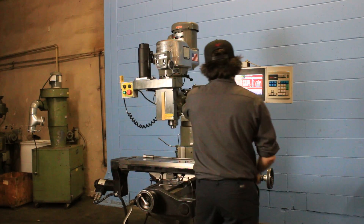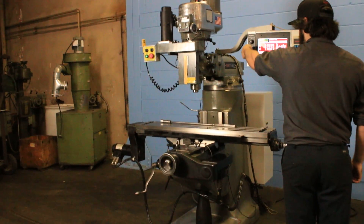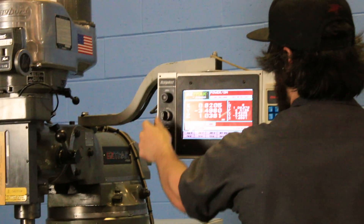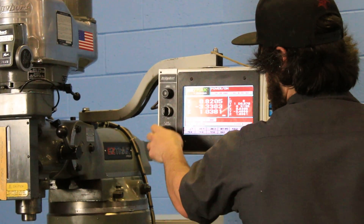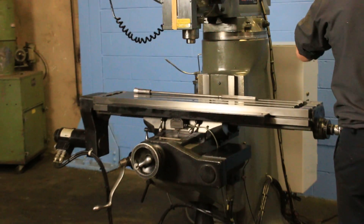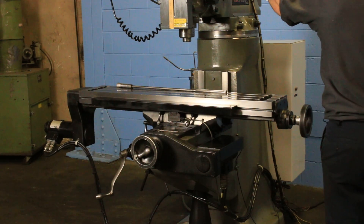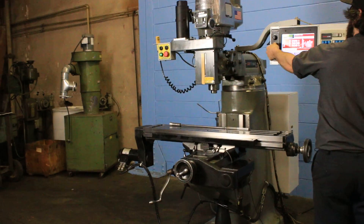We're going to jog the axes. He's moving the Y. You can see it on the control as well as running. You can also see the flaking on the ways — the chrome ways are very nice. He's using the pulse generator now to move it. That's the X-axis. Keep going, Sean, so she can see it on the control as well.